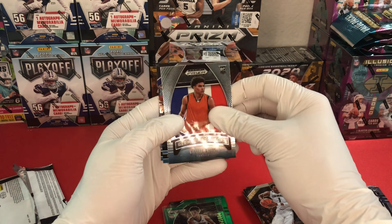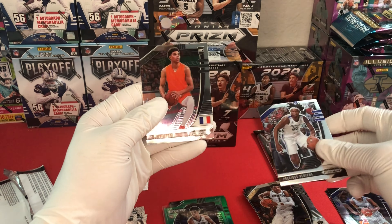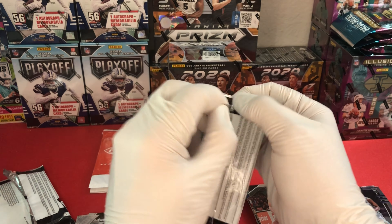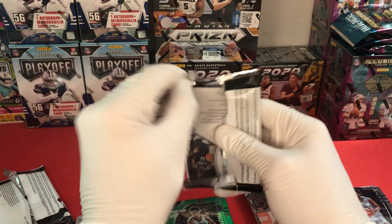We have a Marcus Howard - it looks like a crusade. Also Tyler Herro global prospect, Killian Hayes, Precious Achiuwa, and a Killian Hayes base to finish that one off. And then we're on to our last cello main pack of the rip.